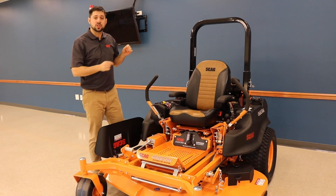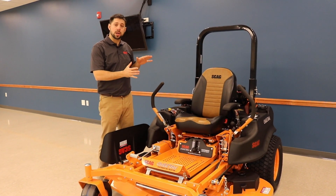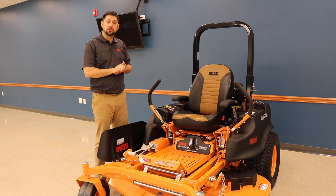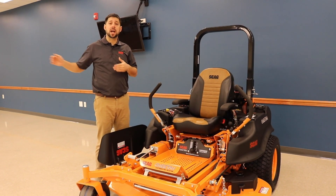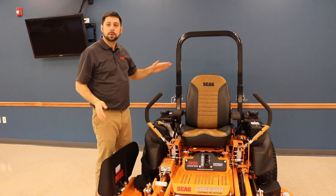Welcome to video two on the Scag Cheetah 1. The first video went over an incredible deal, never before seen, that we're running on these mowers this year on the Cheetah 1. With that being said, we thought maybe there were some folks out there who wouldn't know exactly what makes a Cheetah a Cheetah versus the other cats in the Scag lineup. So we're going to walk you through the Scag Cheetah 1 mower now, starting top to bottom.